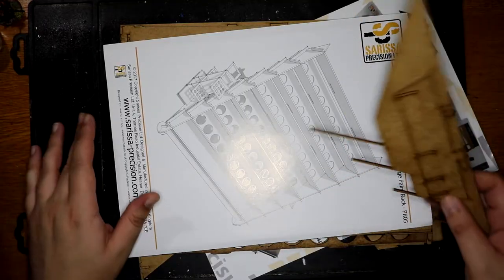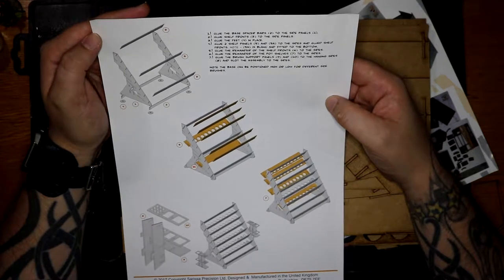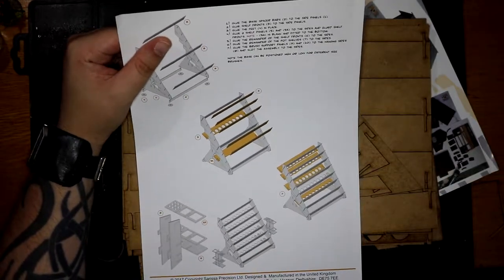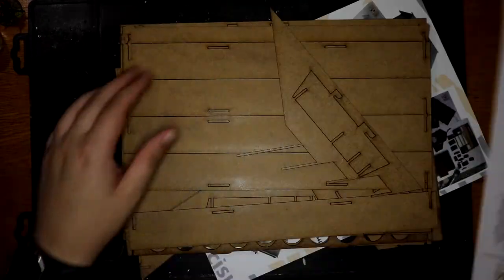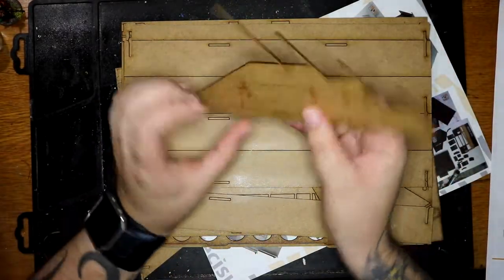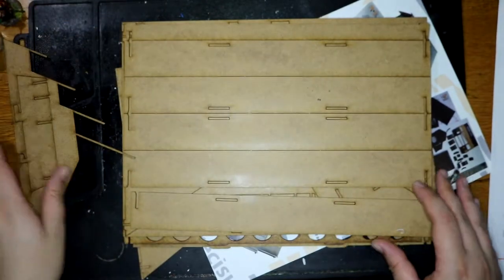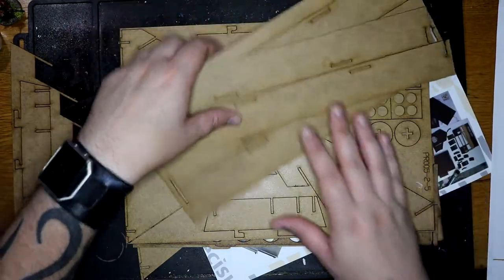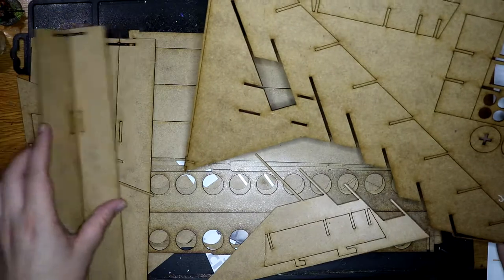They also have some really nice buildings. So I opened that up and it instantly disintegrated on me. Let's have a look at the instructions. This doesn't look too hard to follow. It's MDF, it's laser cut. As soon as you open that cellophane up, you get that real burnt wood smell, which I kind of like and kind of don't. But it's all right, it's not too bad — you can tell it's there, definitely.